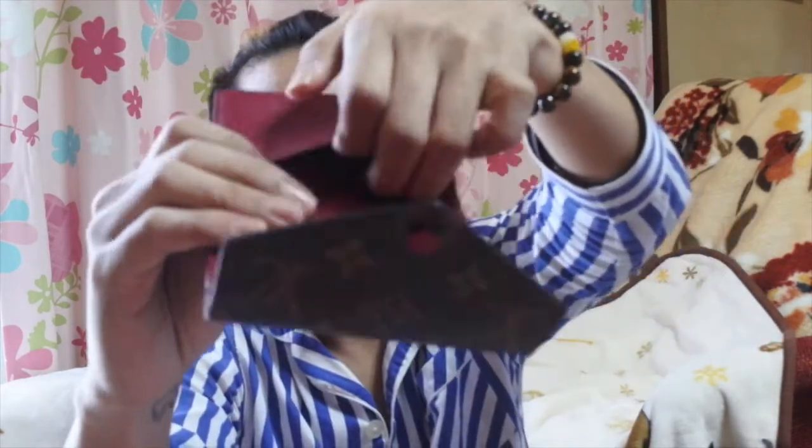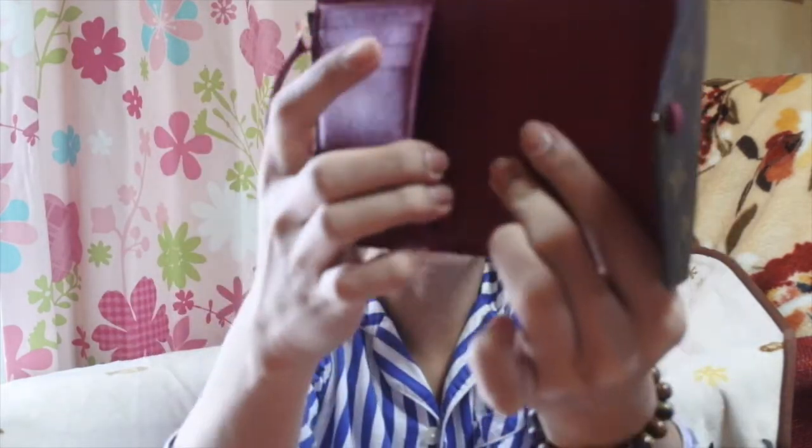You also have inserts on both sides — so if someone gives you a love letter, you can keep it here. There's space on both sides. As for card slots, there are 6 slots total — you can put credit cards, membership cards, Mabuhay card, ID cards, all kinds of cards. There's enough space.